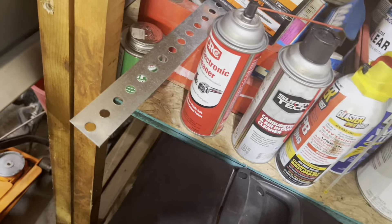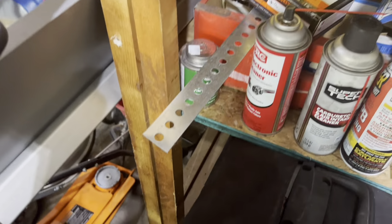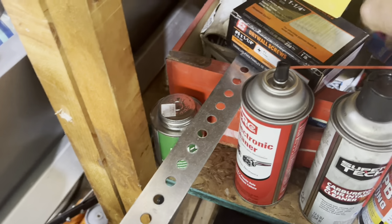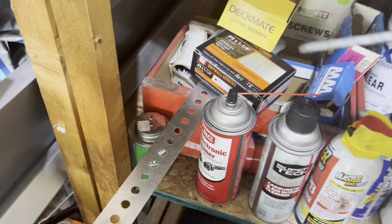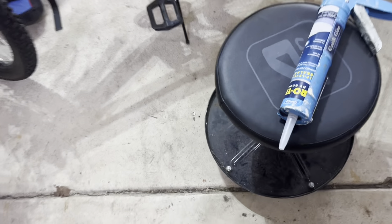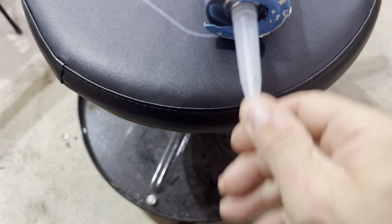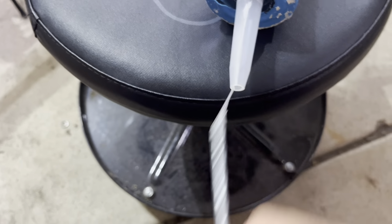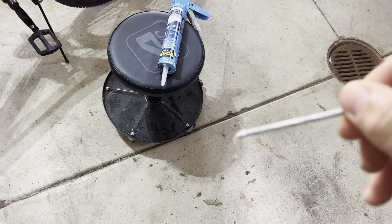I need something longer than that. Found an old galvanized nail — there we go. Get this punctured. There we go, make sure that's ready to go. That stuff is gooey. All right, to the roof.